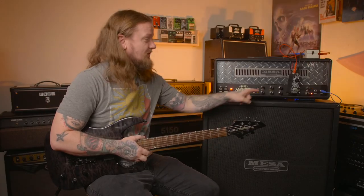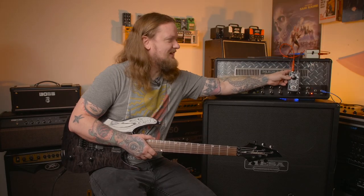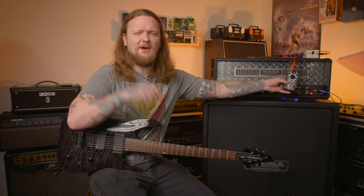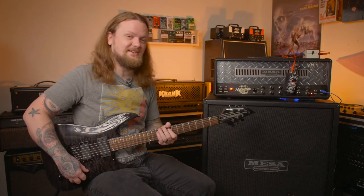Big difference. I want to throw one more boost on — the Fortin Grind. This is a pedal that doesn't really like to stand on top of an amplifier, which is maybe why you always see people hanging it off the front of their amps. But who cares how well it stands up on its own — let's hear what it sounds like. I like to set it right about there.